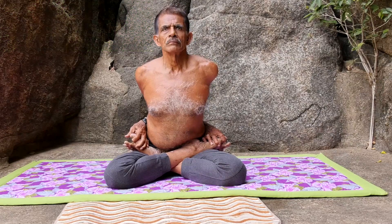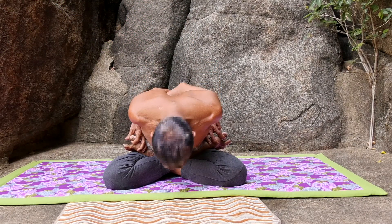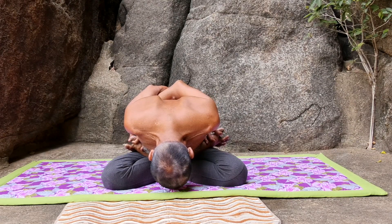Slowly bend the body forward and touch the ground with your forehead. Lift back slowly and sit straight.